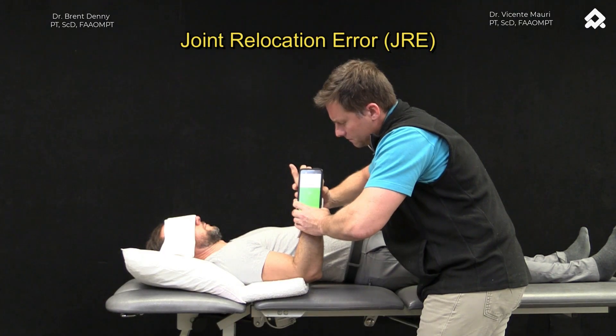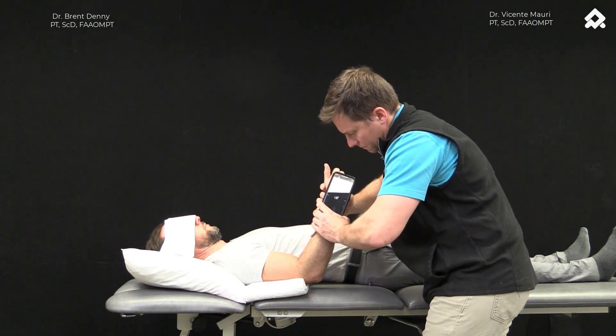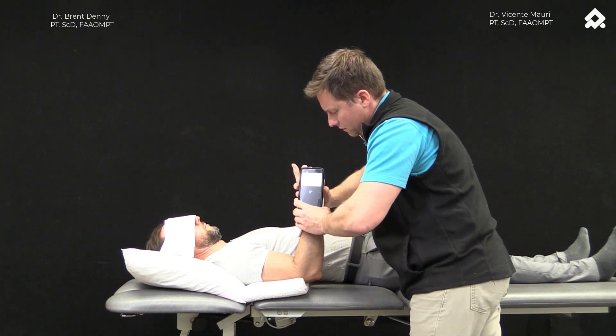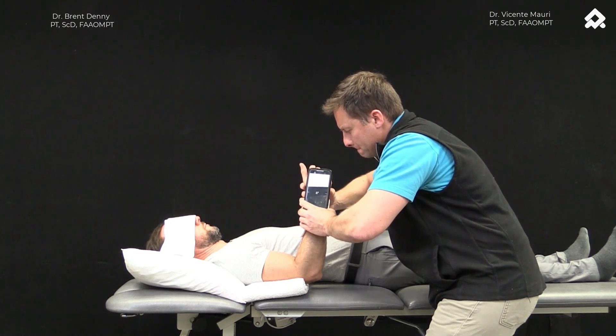Joint Relocation Error. This is a passive test whereby we move a joint, in this case the elbow, to a target position. We are going to hold that for a moment, take him out of that target position, and then start to move him back towards that target position passively.